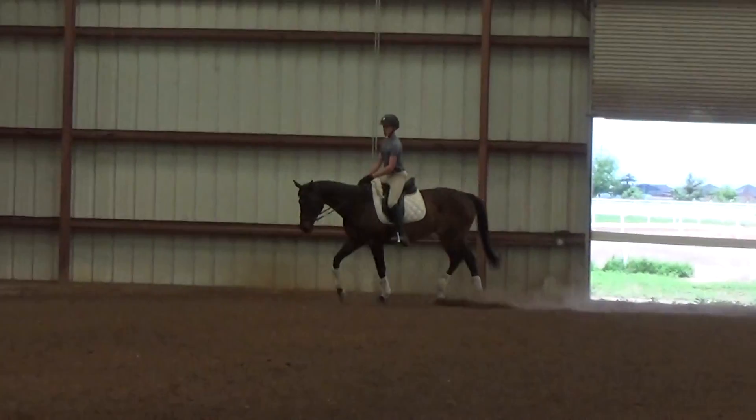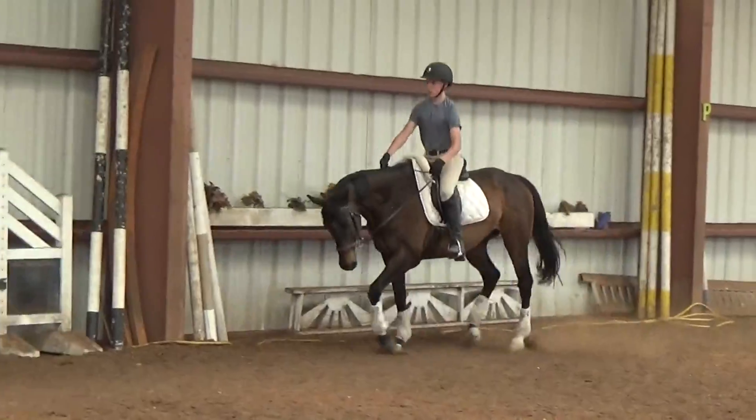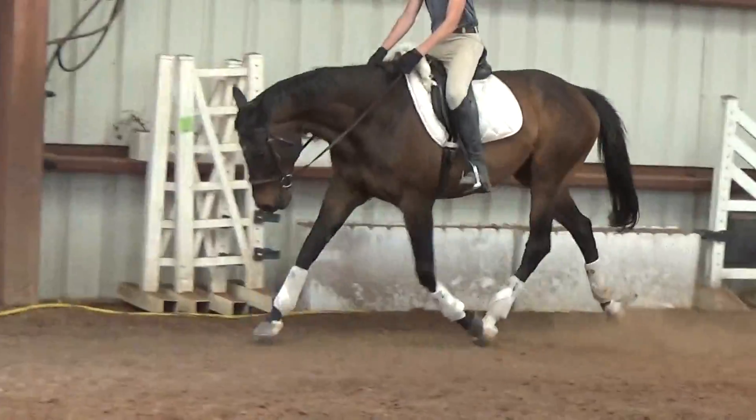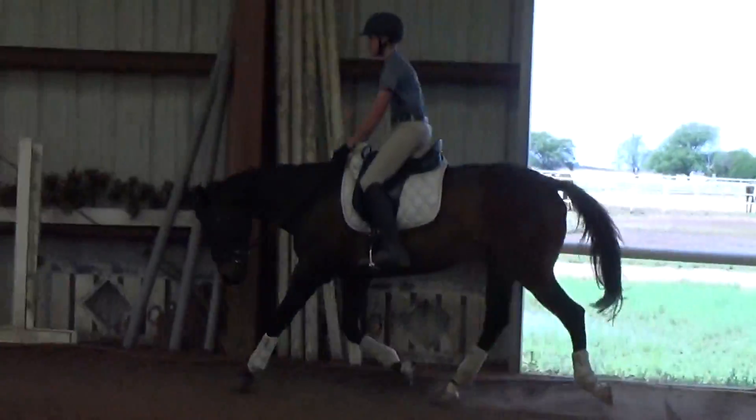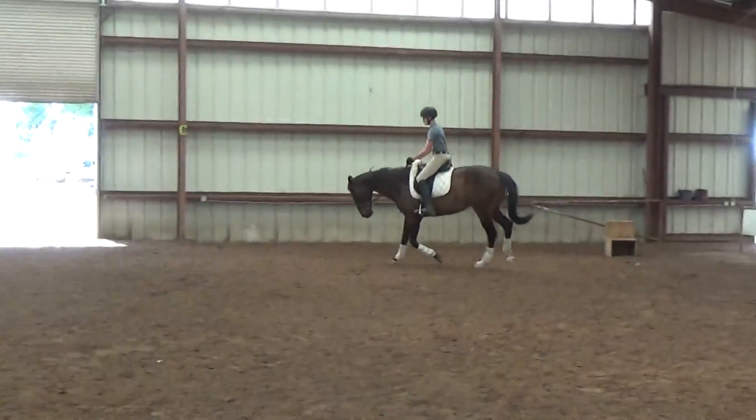Now on this long side, extend the trot a little — hands up and forward a little — and just push with your legs in rhythm. Good, pretty. And then collect up a little, half halts. Good.